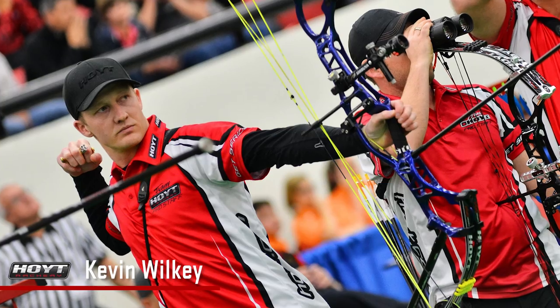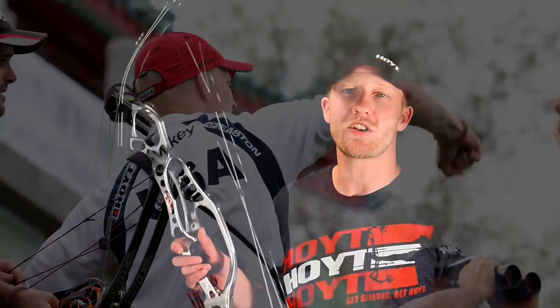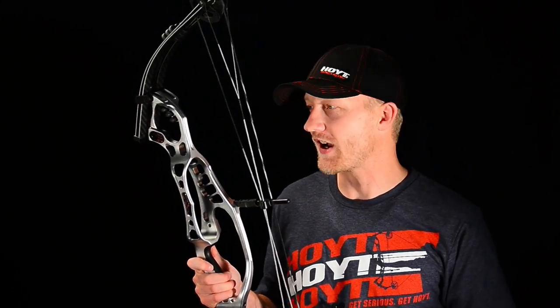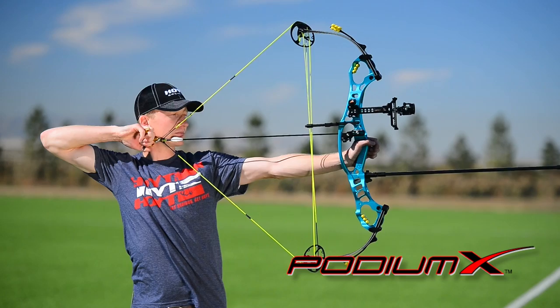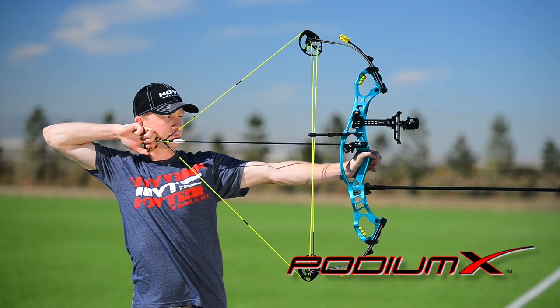As a professional archer, I've relied on Hoyt bows over the years to help me shoot my very best and win some international and national titles. In all of my years of shooting target archery, I can honestly say that I've never seen or shot a bow with so many high performance customizable features as the new Podium X series bows. They are hands down the most advanced target bows ever offered to target archers.